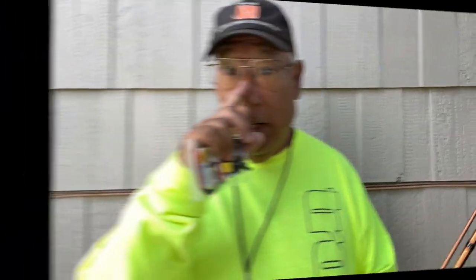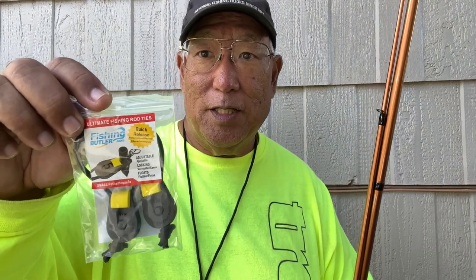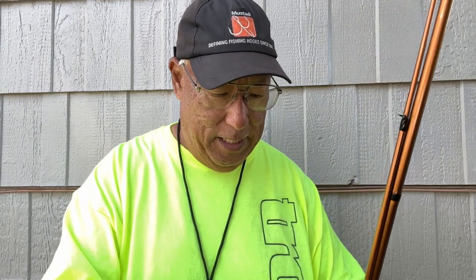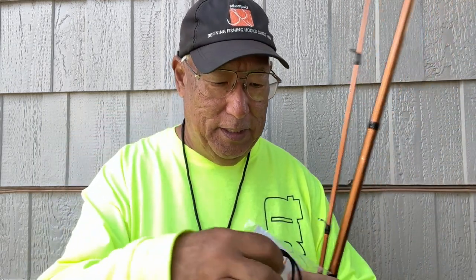When it comes to two-piece rods, you don't want to carry it connected and risk cracking it on a branch or fence. You want to carry it separately, but that can be awkward with a reel and line. What I use are called fishing butlers — I've shown these before. It's a very simple device that comes in all different colors. I don't use it unless it works.